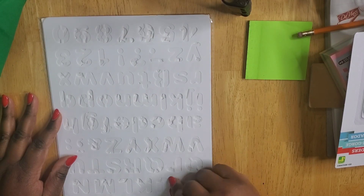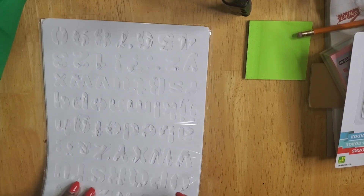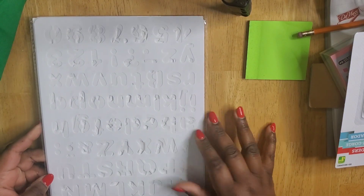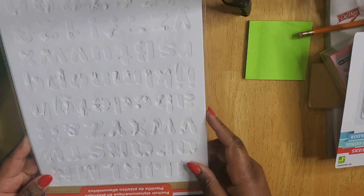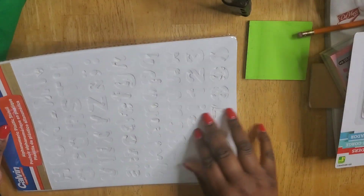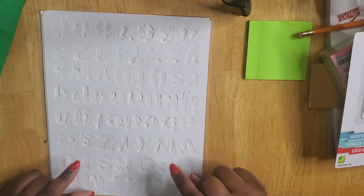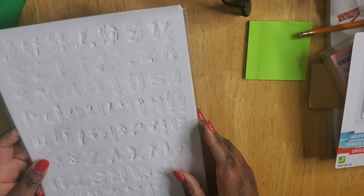I also got lettering stencils. I like to use these for designing and for my art — I'm trying to get a little more creative. They can also help me when I'm preparing things at work. The stencils are $1.50 and the whole alphabet plus numbers are on here. It's on plastic so it's easily wiped clean.